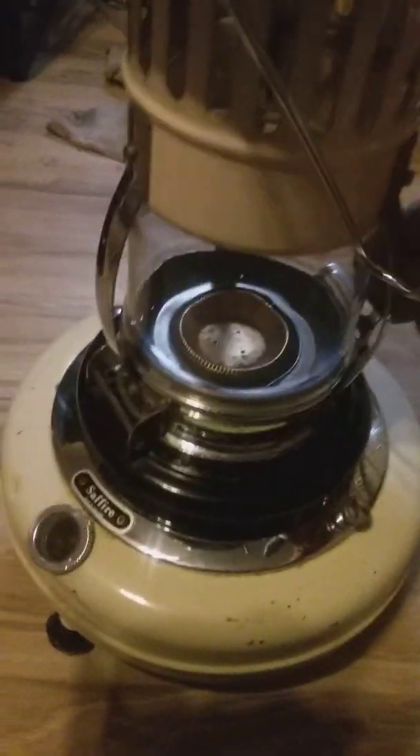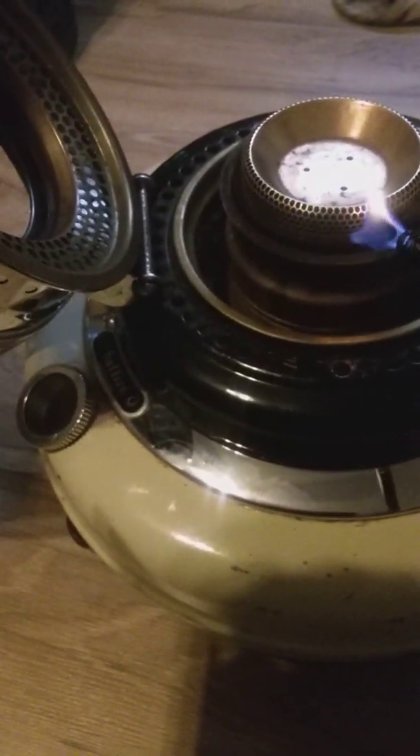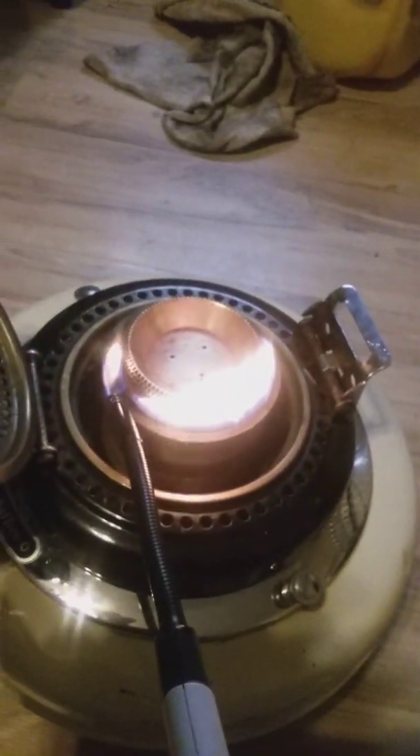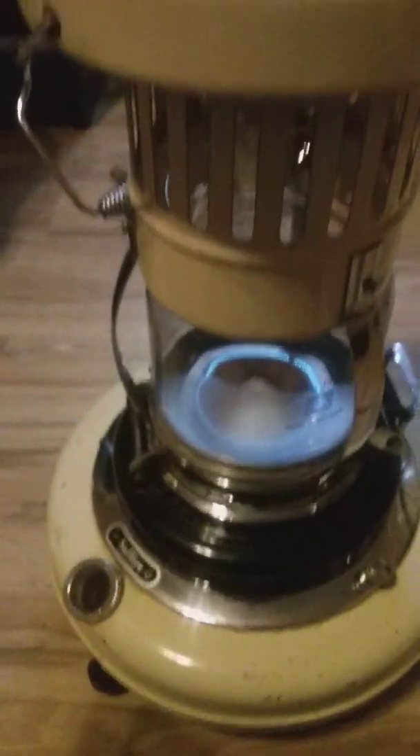Let's light this one up and see how it does — see if I can do this with one hand. Let's see where that wick is. And there she is in all her glory, the Hella Sapphire heater. Let's give that a little time to warm up and we'll do a temperature check on the top.